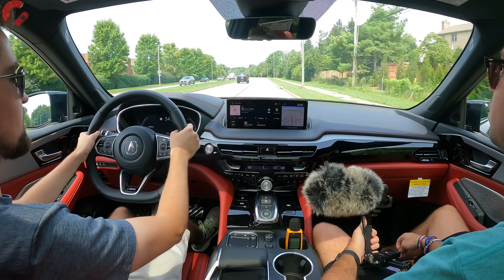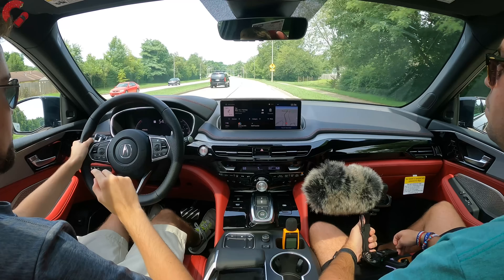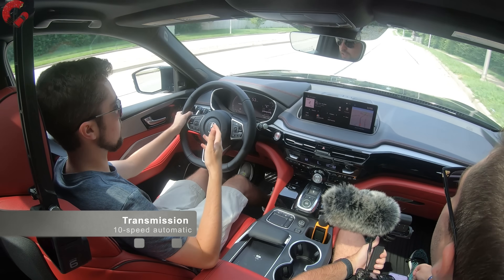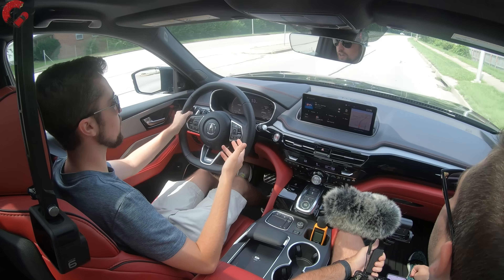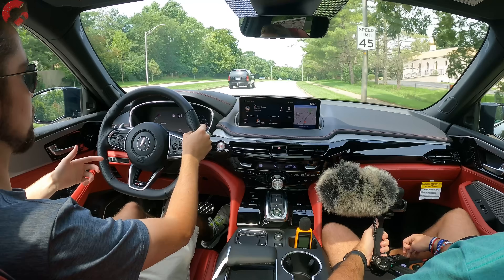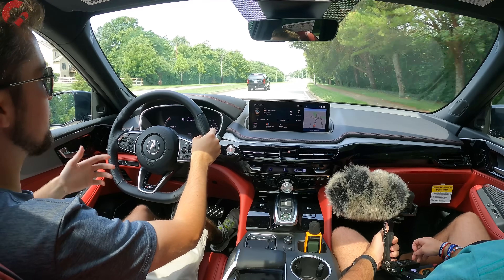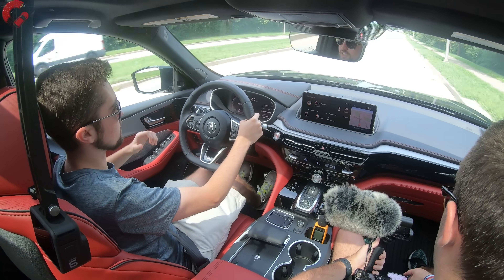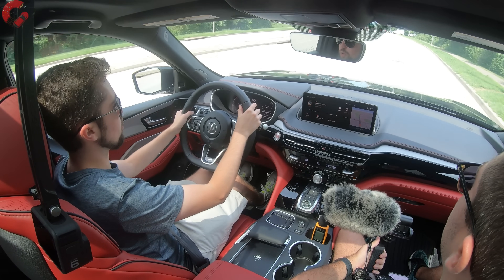The engine has a good, raspy, meaty note. The powertrain also includes a 10-speed automatic transmission — in-house developed, smooth, never confused. Acura's Super Handling All-Wheel Drive is on today's example, with the newest generation able to send up to 70% of power to the rear, giving a sportier dynamic than before.